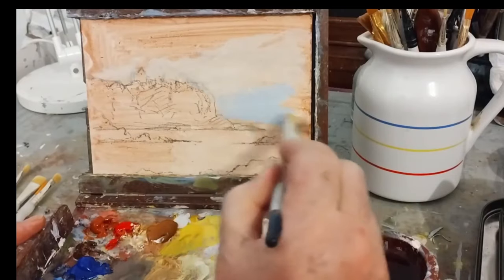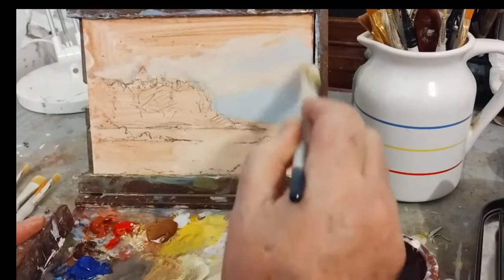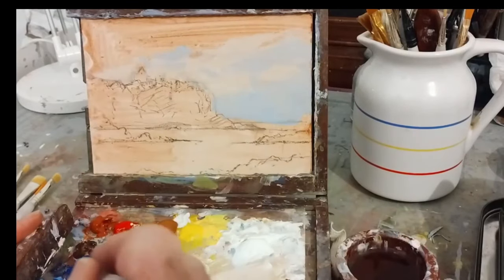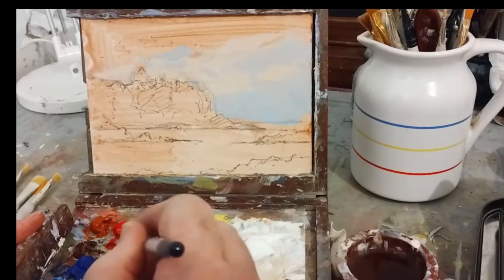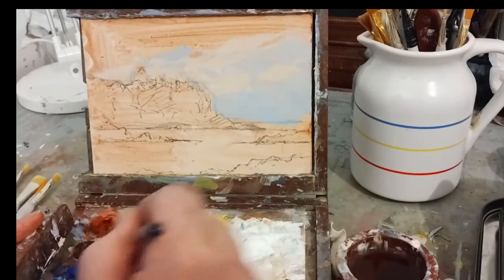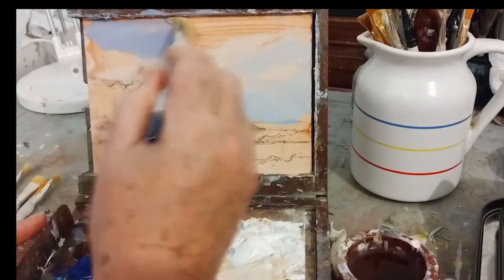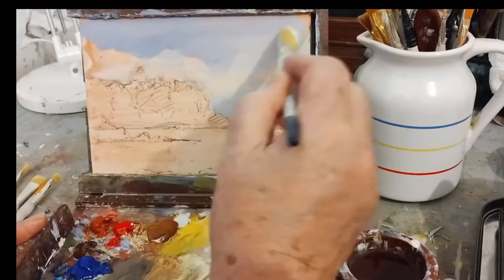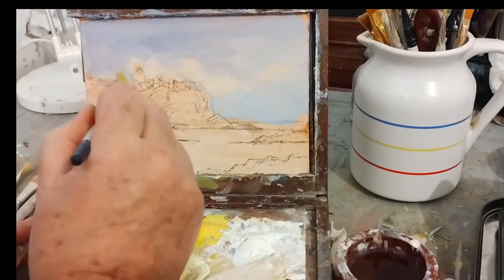So I thought we'd spend a bit of time doing a scene. This is Dunluce Castle — iconic really. I'm doing a quick painting and I want to get it atmospheric if I can. I'm doing the skies very quickly as I normally do — it's acrylic.